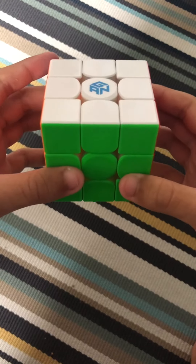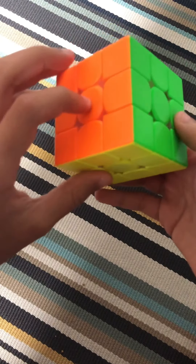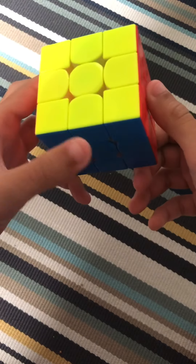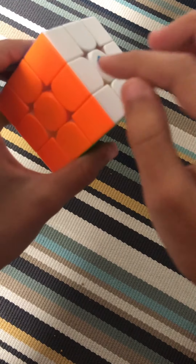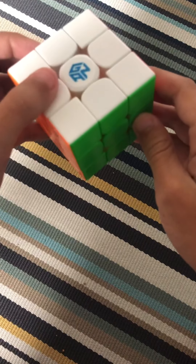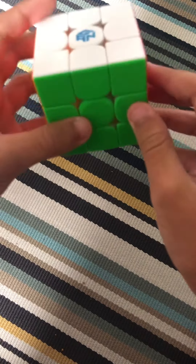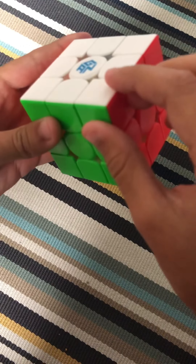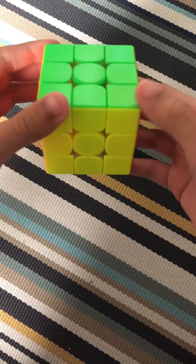Before we start, let's check out the pieces. The ones with one color on them in the middle are the centerpieces. The ones with two colors on them that surround the centerpiece in the middle are the edge pieces. And the ones with three colors are the corner pieces.